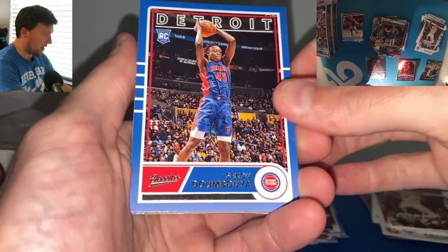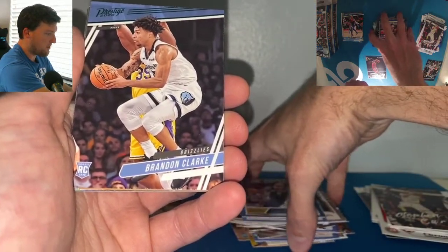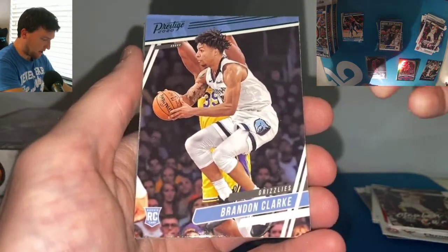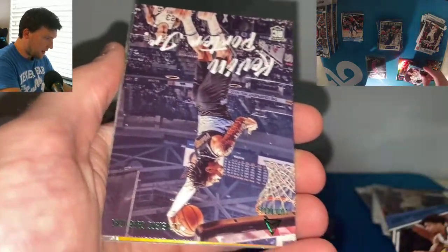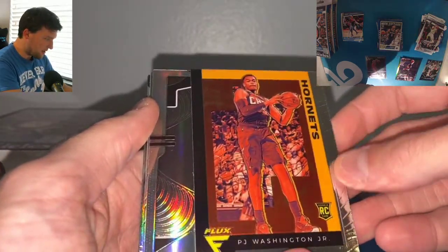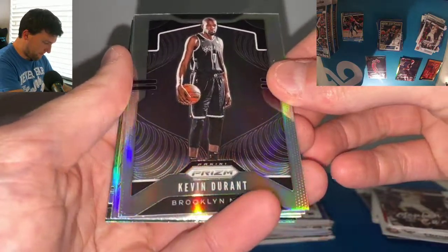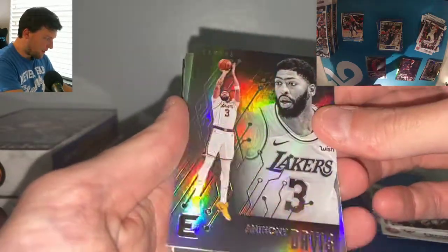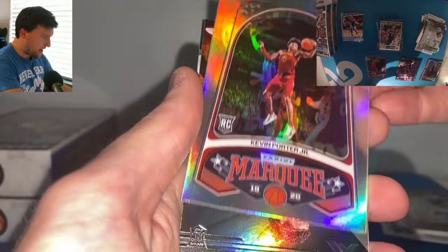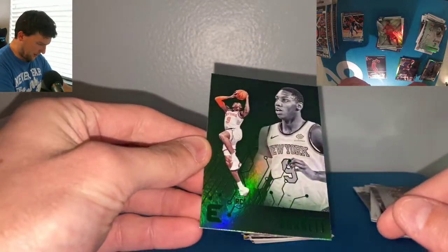We're getting into the Classics in the hanger box. Sekou again, Simonovic, Thybulle, and Nickeil Alexander-Walker — pretty sure we got three of the same four. Brandon Clark Green. KPJ Luminance Green — nice. We got the PJ Flux. Flux cards are always really nice. The Durant Prism — I think I've pulled this card before. AD. KPJ. Coby White. What's the green on the very back? RJ Barrett — that is a good looking green. Good deal, good stuff so far.